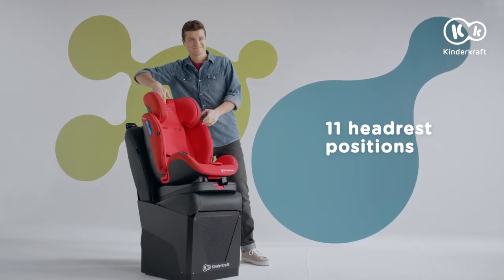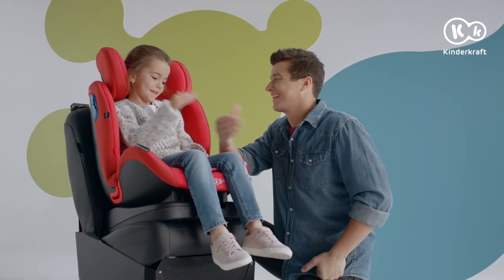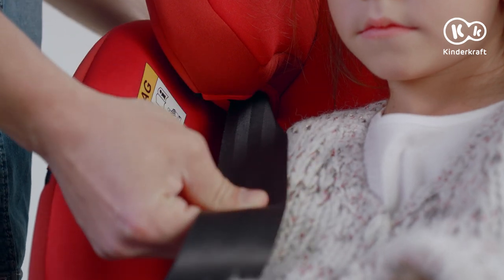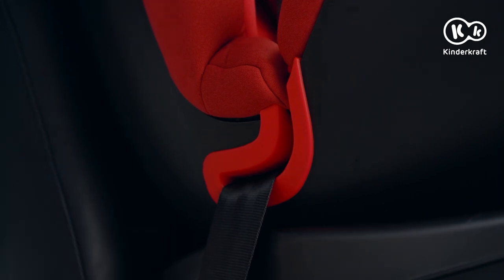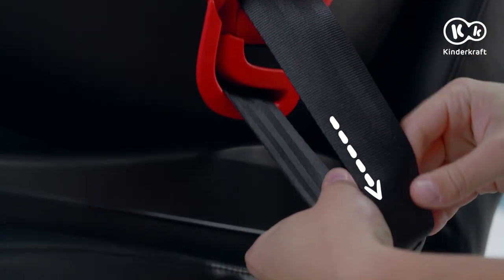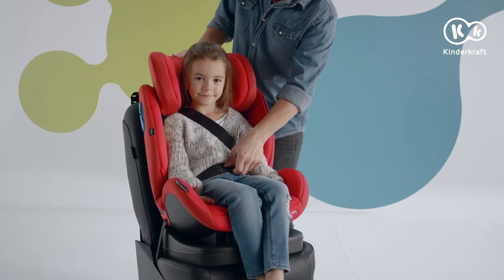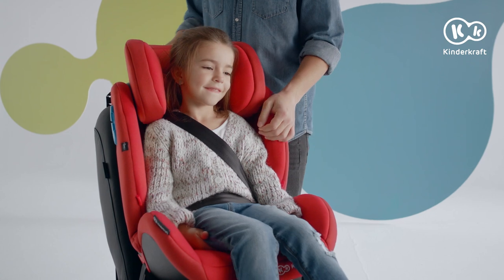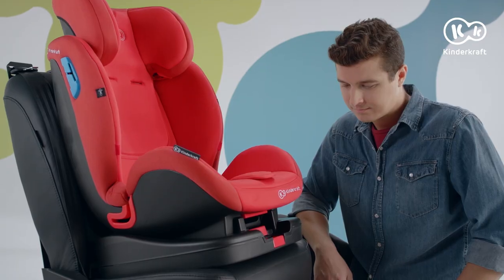Before the journey, adjust the headrest — you have as many as 11 positions to choose from. The child is fastened with the car belt. The shoulder seat belt should be passed through the guide rails in the headrest and armrests. Tighten the belts. The shoulder strap should be between the shoulder and the child's neck, and the hip belt should lie as low as possible above the hips.